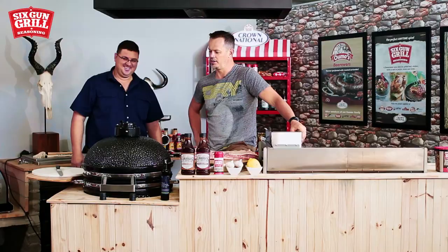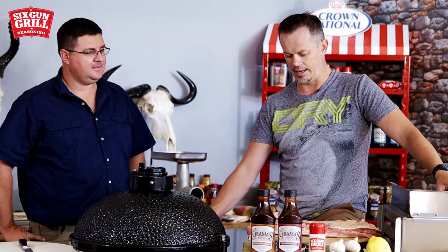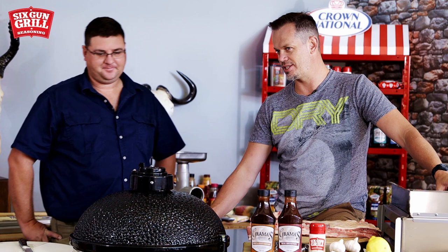Werner is a very professional braier and he knows his story around a braai and a ceramic braai. And today we're going to ask him to do something for us in this stove - a ceramic braai - and nothing other than a pork belly rib. And he's going to smoke it in this stove for us today. Werner, show us what you're going to do.